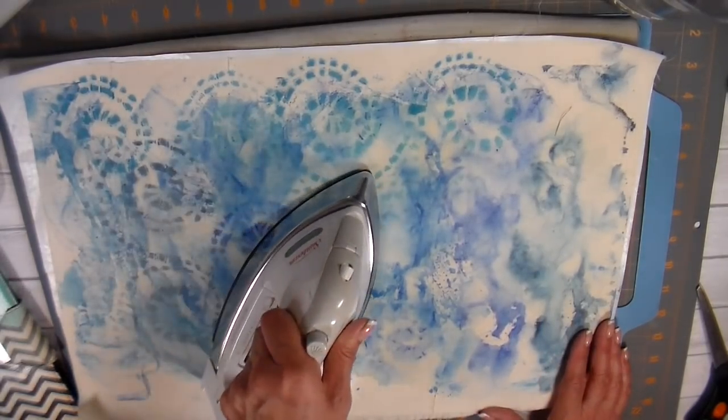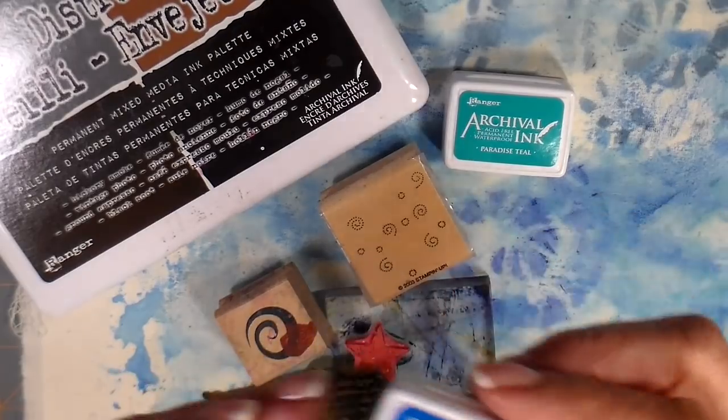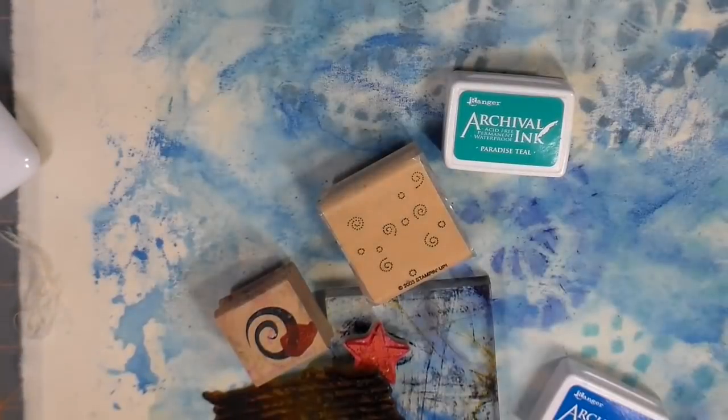Doing my heat setting now — the fabric medium does need to be heat set. You can see a close-up there. I love the variations and I love just the white space too that it offers.